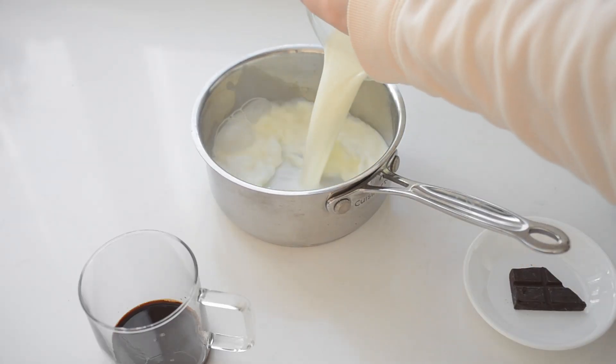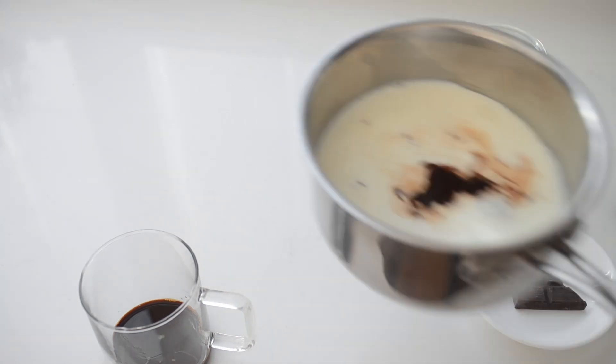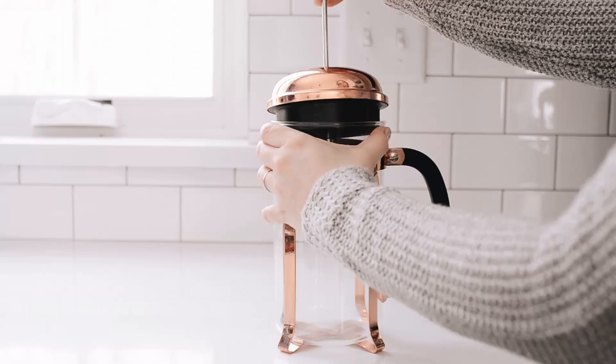Place the milk and chocolate syrup — or cocoa powder and sweetener — in a small saucepan. Heat over the stove to around 155 to 160 degrees Fahrenheit. Now it's time to froth the milk. I have a whole video with eight different ways to froth milk without an espresso machine, but my personal favorite methods are either a hand pump frother or a French press.